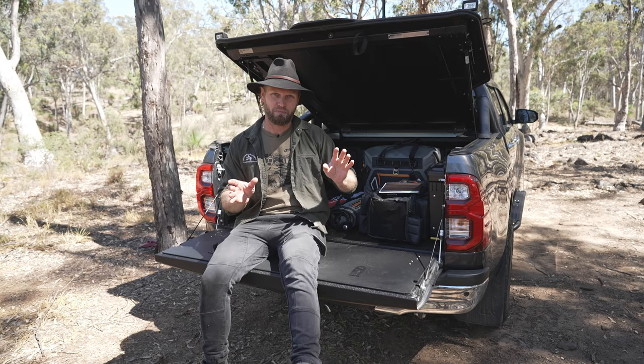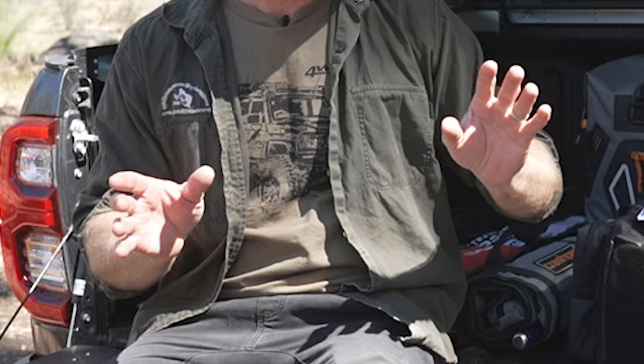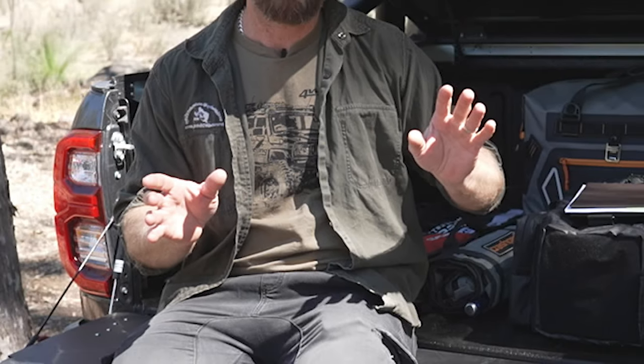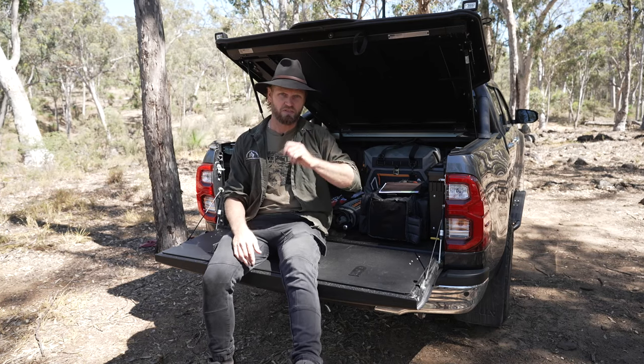Hang on a minute — am I wearing my shirt backwards? Oh my god, I am too. Ah well. Typical bloke. Anyway, if you want to skip around, use the links down below. Let's get straight into it.